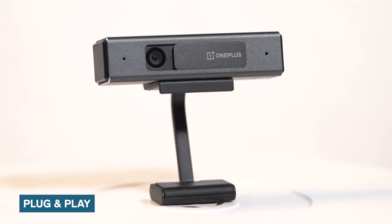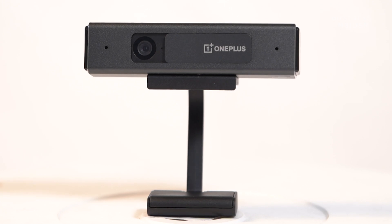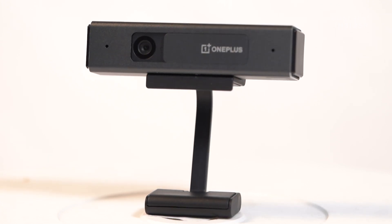The OnePlus TV Camera works on a simple plug and play principle. You have to fix the camera on top of your OnePlus Smart TV with its magnetic holder and plug it in using a USB port.